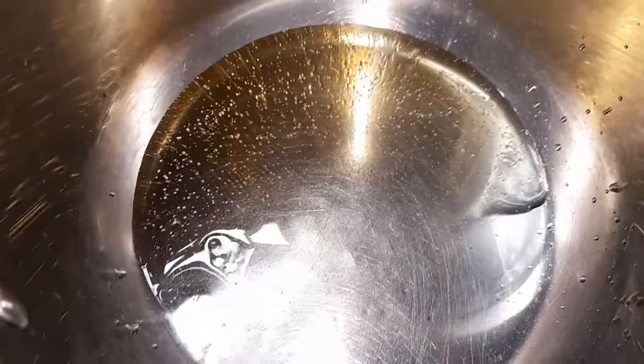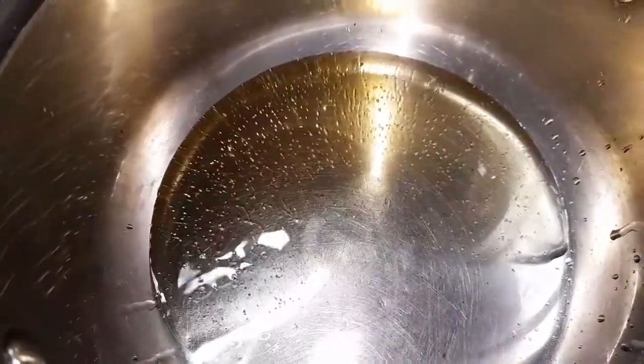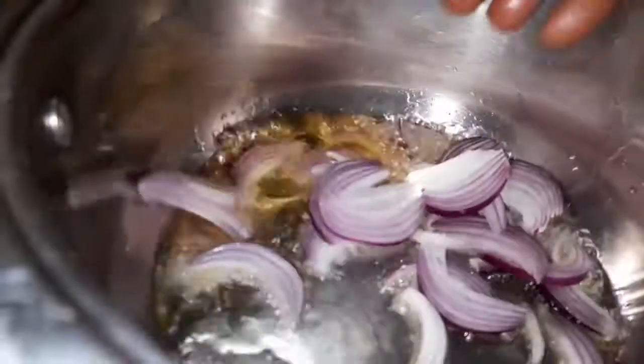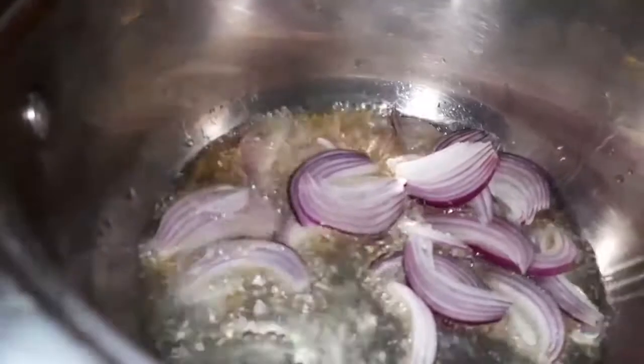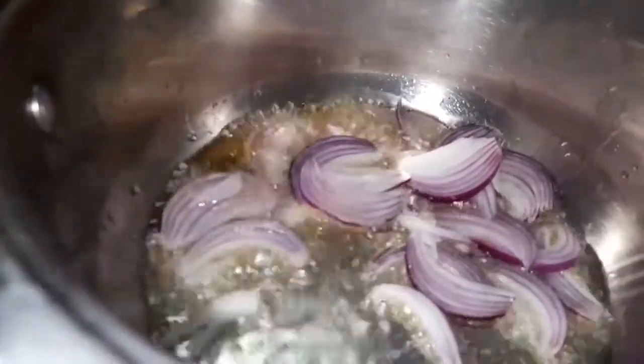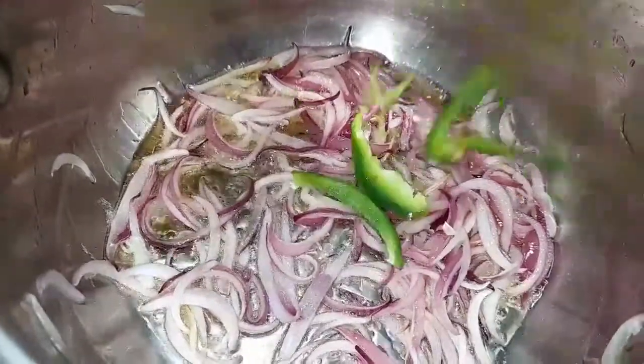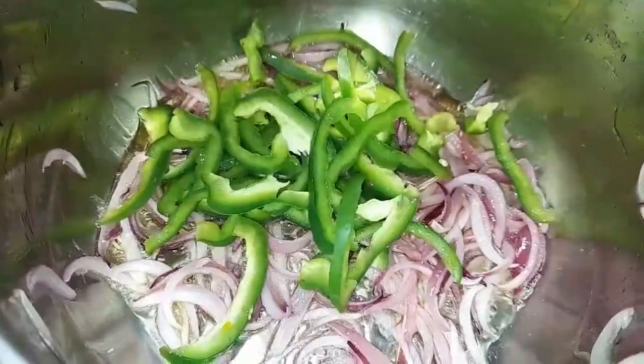In a different pan placed on heat, I've added some vegetable oil. I'm going to fry the onions until we get that nice aroma from them and until the onions start to change color. Then I'll be adding our green capsicum and fry it for about a minute.